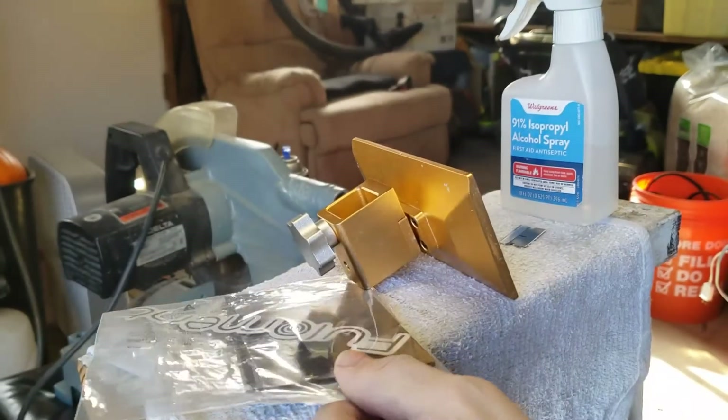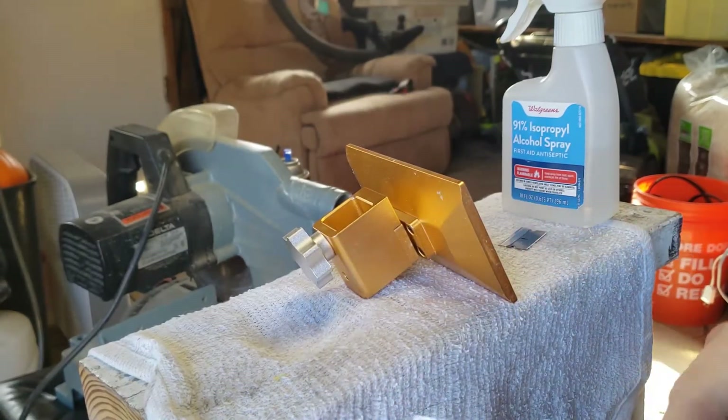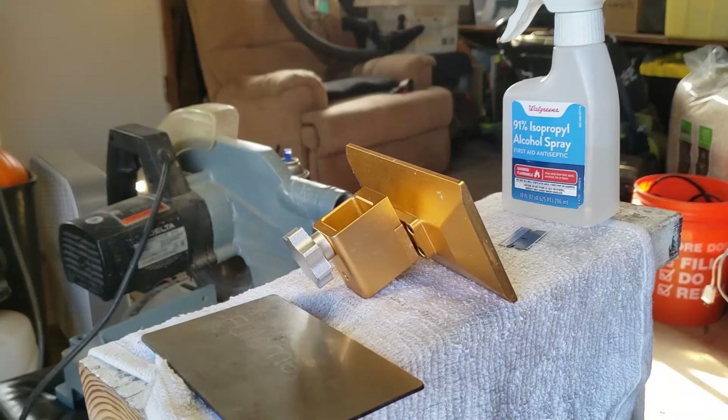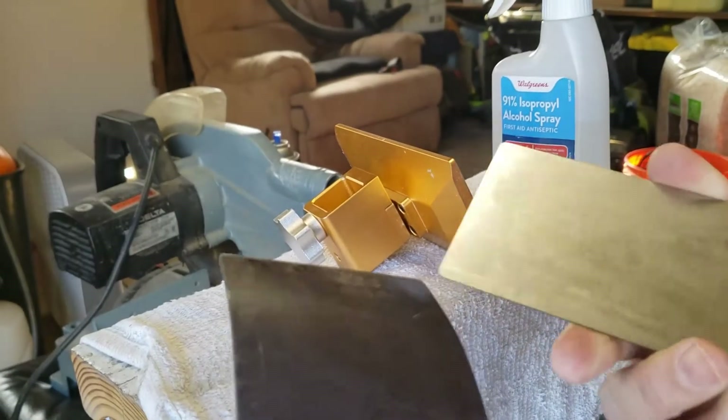Alright guys, today we've got a removable print surface for the resin printer that I have from Qtetech. It's a magnetic removable surface — the whole idea is you print on it and you peel this off of that plate. Wow, that's strong. We're going to see how this works.